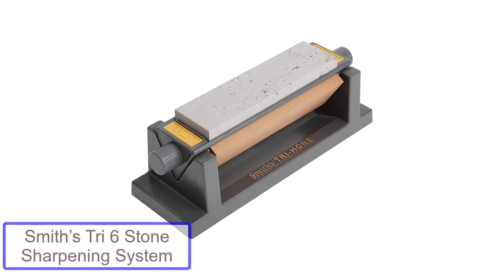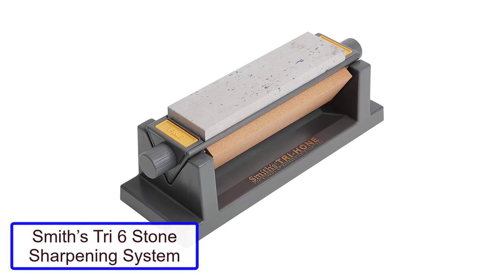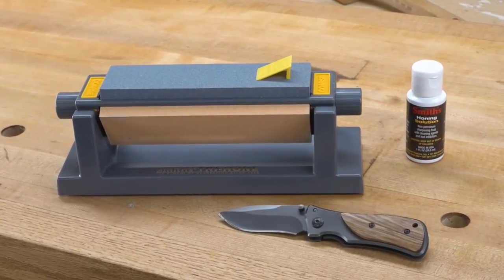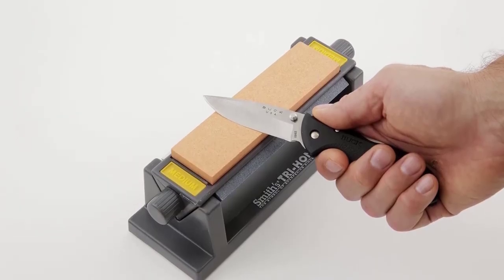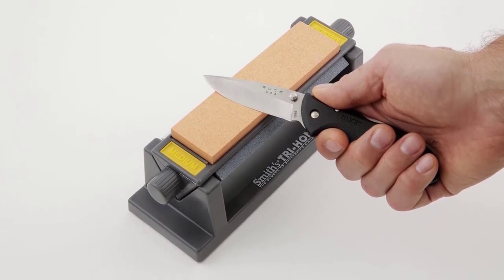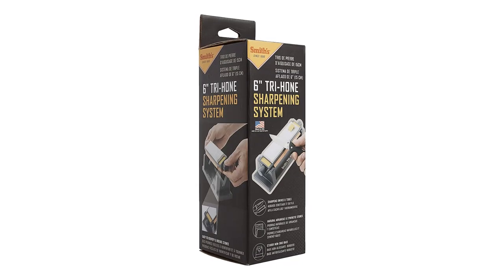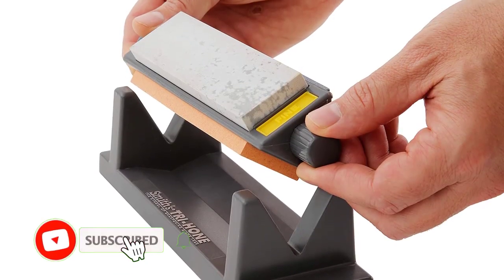Number 2: Smith's Tri-6 Stone Sharpening System. This system features a coarse synthetic stone, a medium synthetic stone, and a fine Arkansas stone. Each stone is 6 inches long and color-coded for quick identification of the desired grit. The stones are mounted on a molded plastic triangle with handles for easy stone rotation and easy-to-read stone identification. Switching to the next grit is as simple as rotating the triangle in the provided cradle and adding a bit of oil. The simple, well-engineered system is a perfect setup for most any sharpening job.